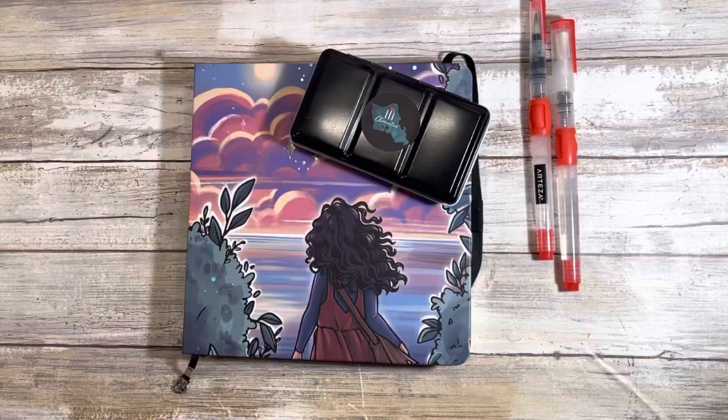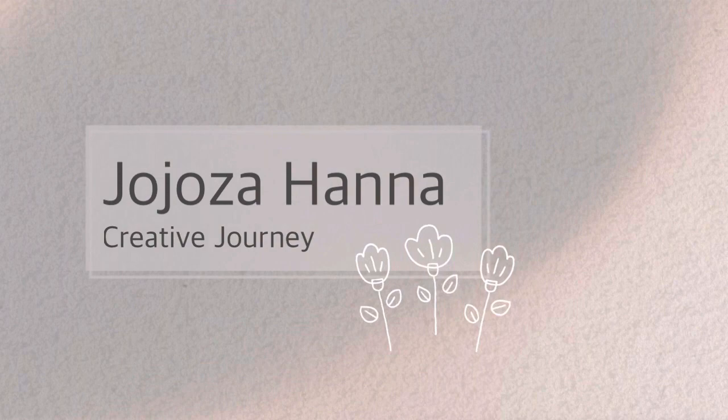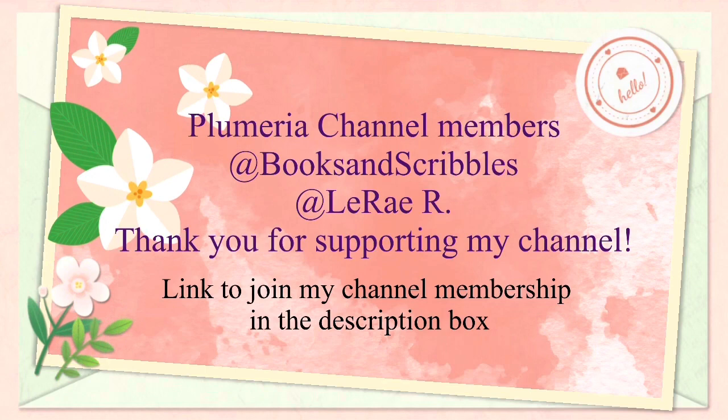Hi guys and welcome back to my channel. My name is Johanna for those of you who are new here — welcome! For those of you who are returning, welcome back. In today's video we're going to be playing with some high chromatics watercolor in my Pipa word journal, and if that is of interest to you please stay tuned.